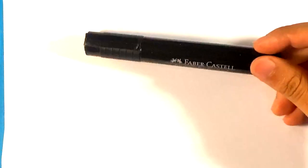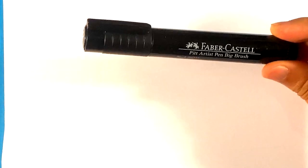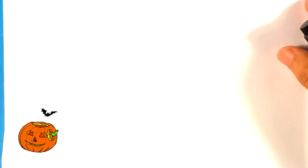I'm going to be using a Faber-Castell PITT Artist Pen, Big Brush. You can use any marker you want, though. As far as paper goes, this is printer paper from the computer, so it's very good to practice on. Let's get started — it's going to be step-by-step and for beginners.